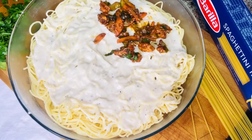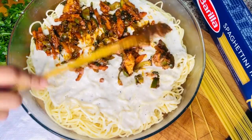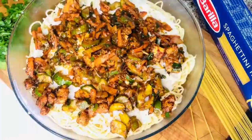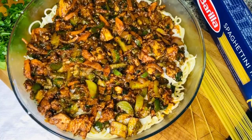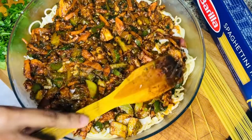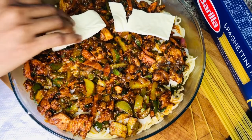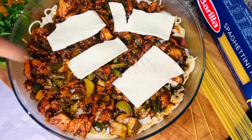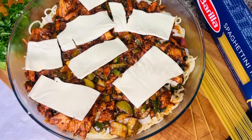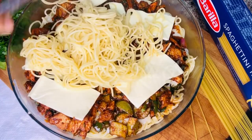We add spaghetti and white sauce, and we add the chicken. We add spaghetti and some cheese on top. We will cut the cheese and add grated cheese, then add the cheese in slices. We will add spaghetti in the back.